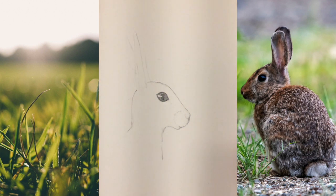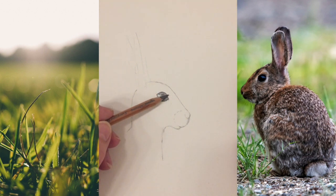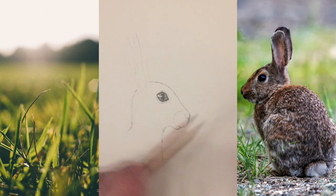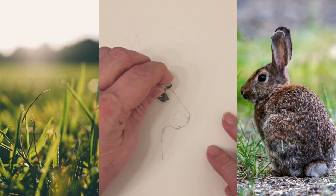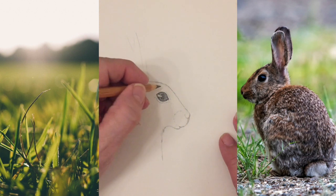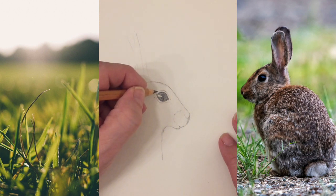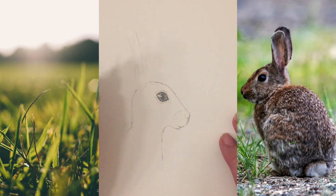It's got a lovely big beautiful eye. I want to put a bit of markings around here and do a bit of white around that eye to make it pop out a little bit more. Then I'll turn the camera back and settle that.